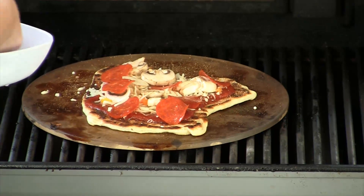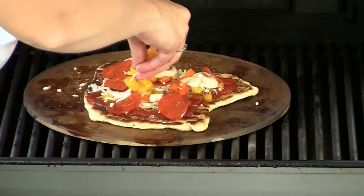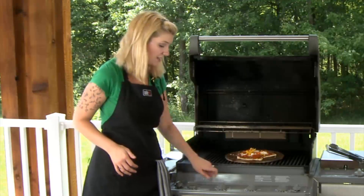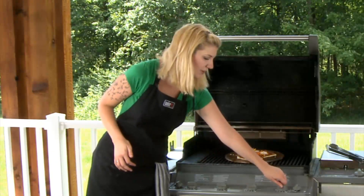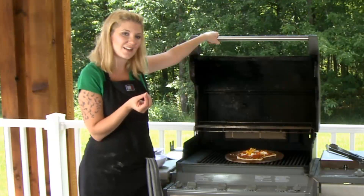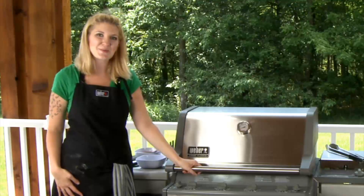We're going to add some mushrooms, some pepperoni, and the last part is some peppers — those peppers just give it some great color. Now what we'll do is turn this to the lowest setting because you don't want anything on there to burn. It's going to get a nice good melt all together, and we're going to close that up. We'll be back in about two minutes.